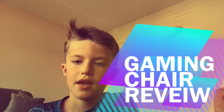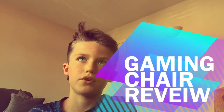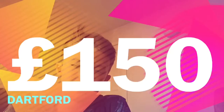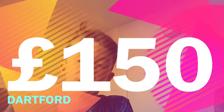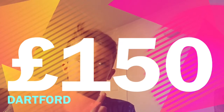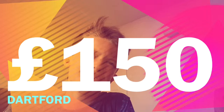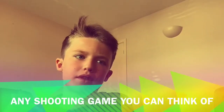Hi guys, this is Fred here and today we are going to be reviewing the X Rocker Drift gaming chair. I got this today at Argos at about two o'clock. It's £115 and it's pretty cool, so let's get straight to it.